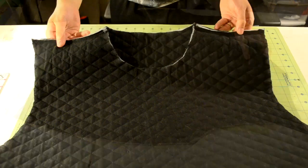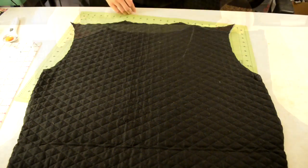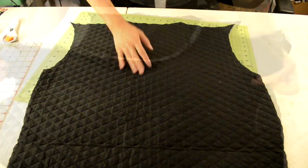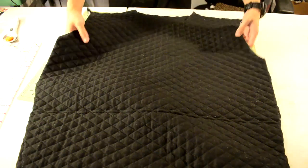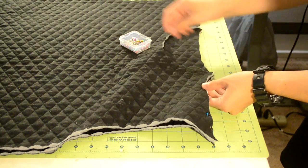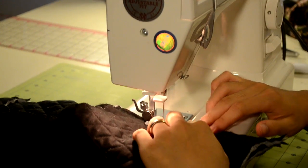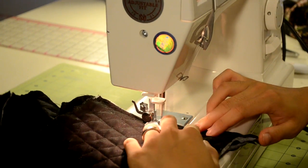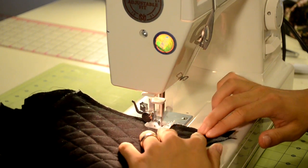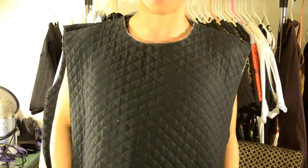Next we're going to sew the shoulder seam of the body piece. Lay the back piece faced up and lay the front piece face down over it, then start pinning along the shoulder area. Here's how the pinning should look. Go to your sewing machine and do a zigzag stitch along the pins.